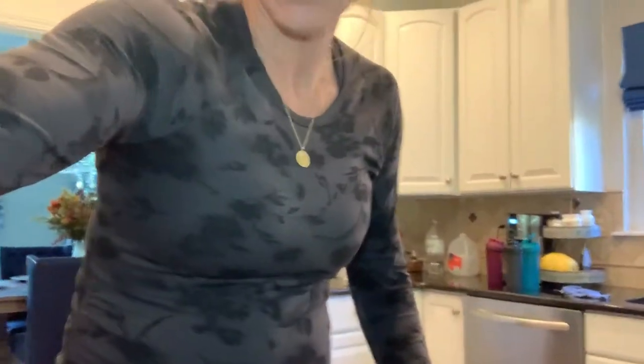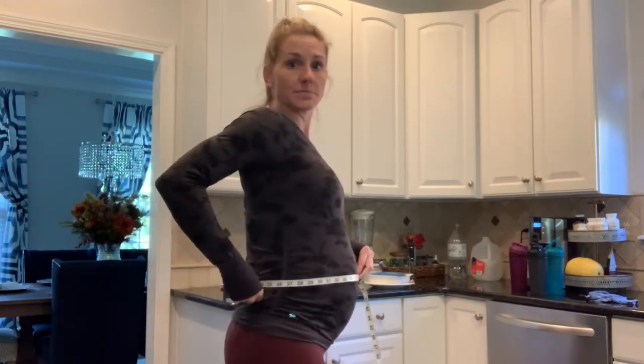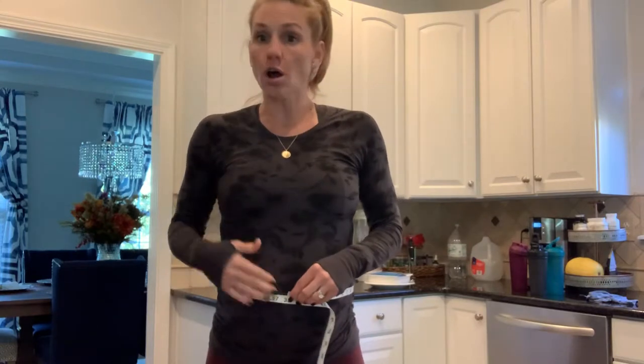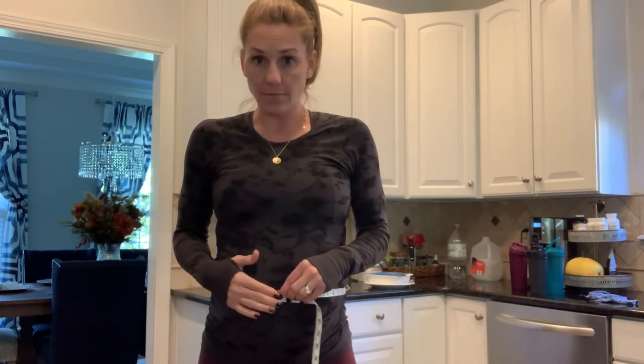Next is your belly. Find your belly button and lay the tape right across it. Turn in the mirror to make sure everything is nice and straight all the way across. Lay it across, do not pull it tight, and get your reading at the belly button.